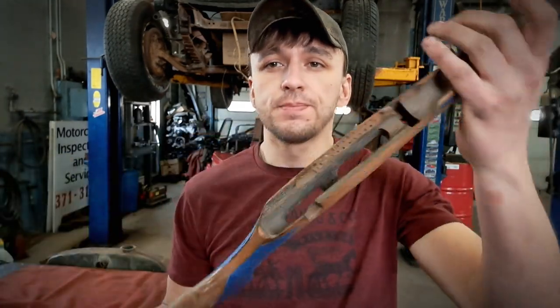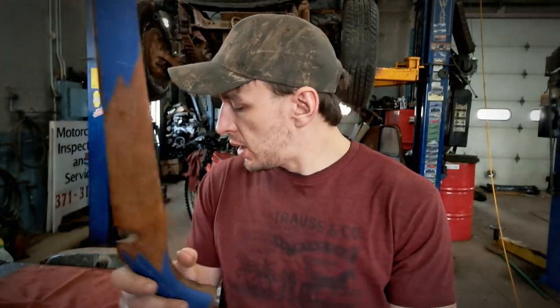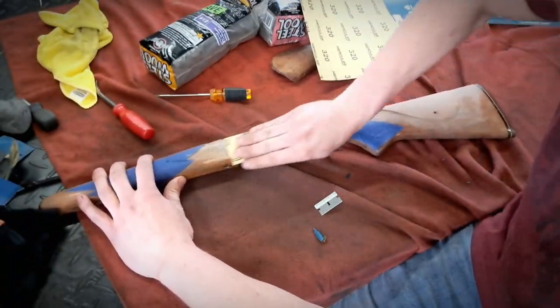Beautiful — got the butt plate back on, recoil pad on, checkering all taped up. I'm going to start at 320 grit — I really don't need very much, I could probably do 400, but I'm going to start at 320 grit lightly and work my way up to about 600 because I want a high gloss finish on this stuff.